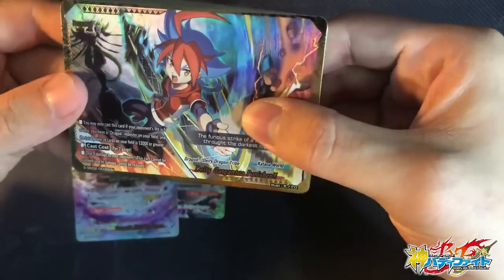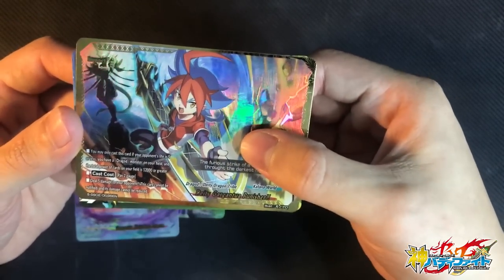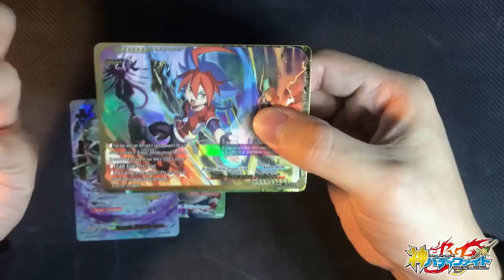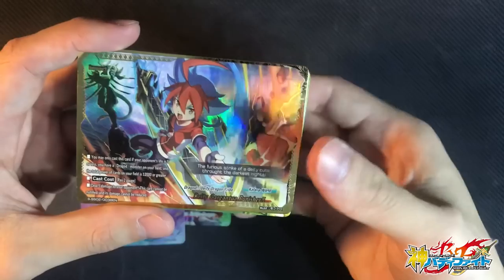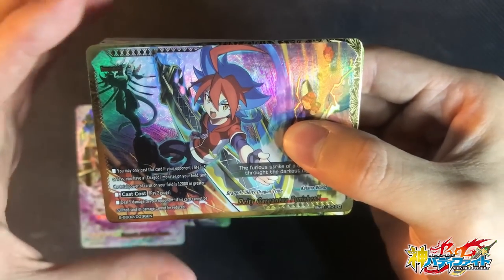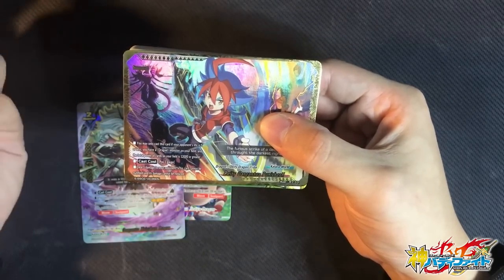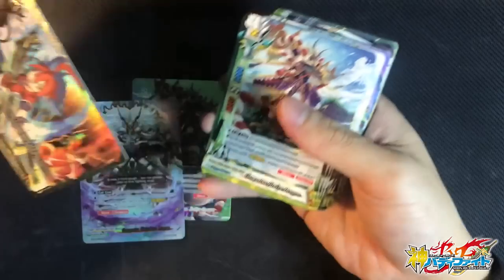Look at this SP — Shin Gargantua Punisher, Katana version! This is so good. I really love the original art because the Gaga standing behind it is totally badass. But now we have an SP version with a golden border — totally awesome. You may only cast this card if your opponent's life is at 5 and you have a Dragoat monster on your field, and the total power of your field is 12k or greater. With Shadow Clone Jutsu, that number is easily reached. Card cost: 2 gauge — so it's 2 gauge for 5 damage, can be nullified or reduced. An excellent impact.